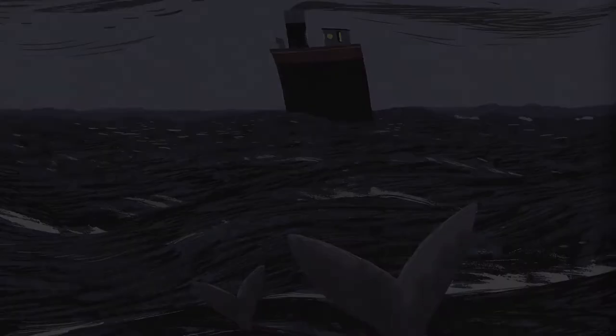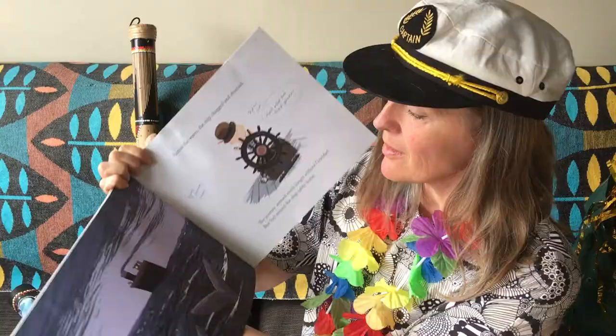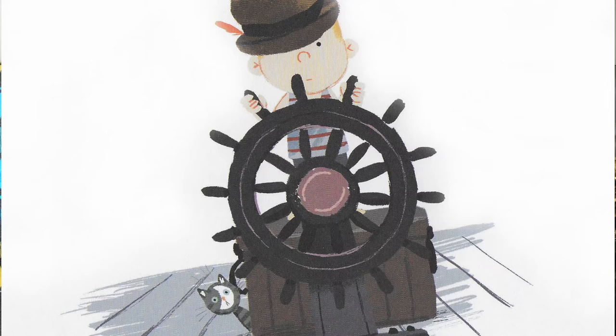Later in the book there's a great big storm and Sid has to drive the boat through some very stormy waves. I thought perhaps we could try and make a storm sound effect. I've got one of these thunder machines here — so that makes some thundery noises.